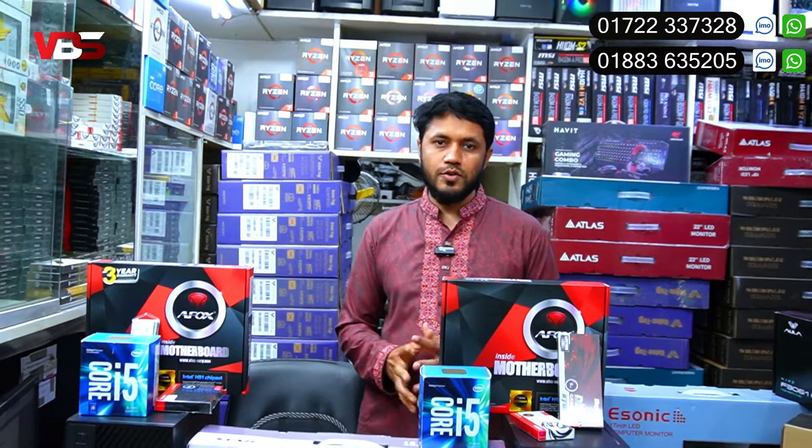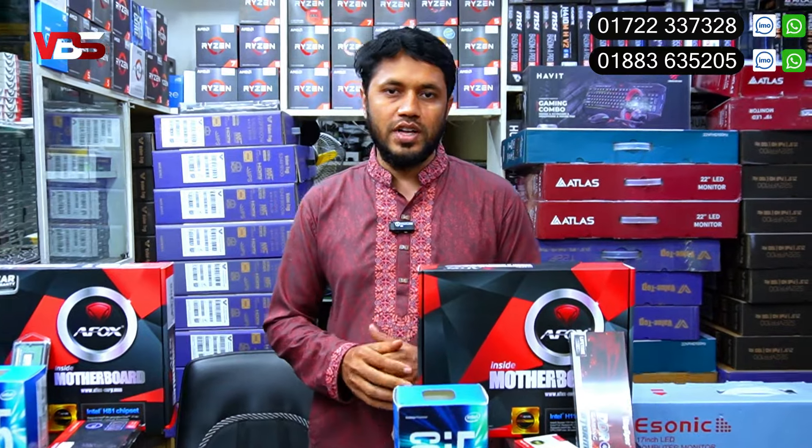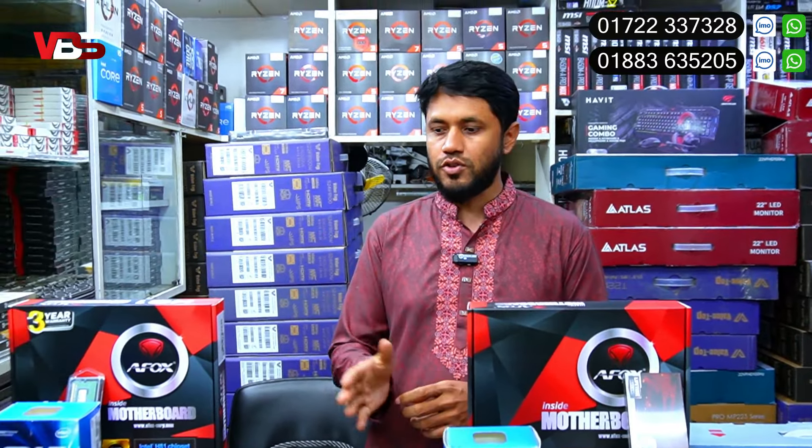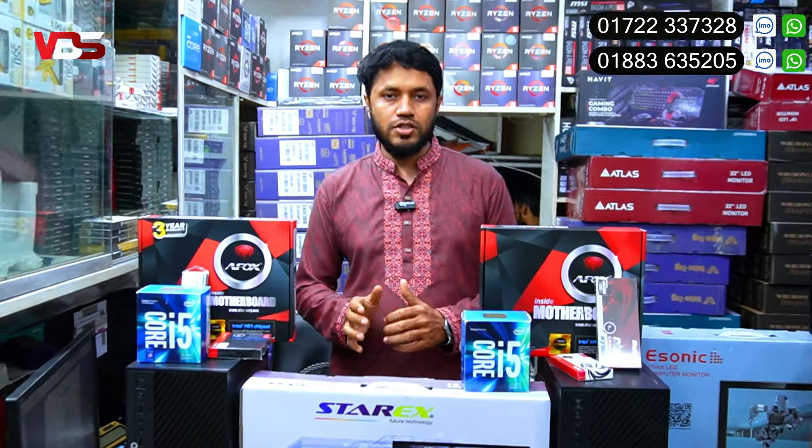How are you? I am very happy. We have to focus on the 3-year warranty — motherboard, RAM, SSD — all with 3-year warranty, before this PC package.